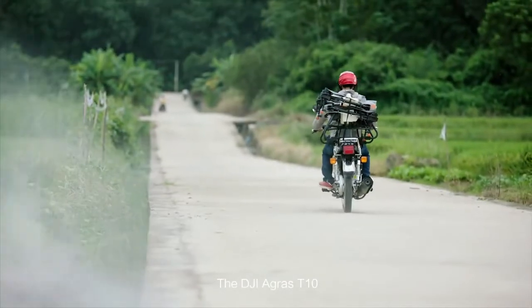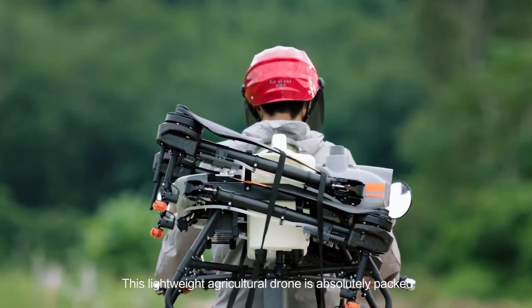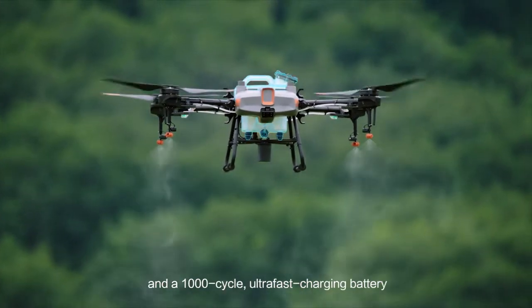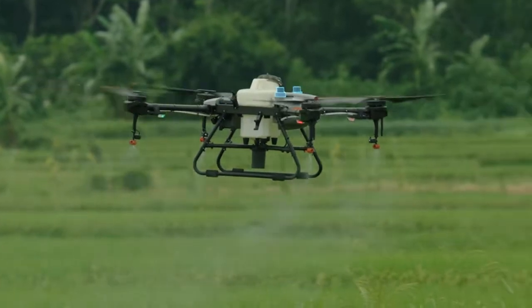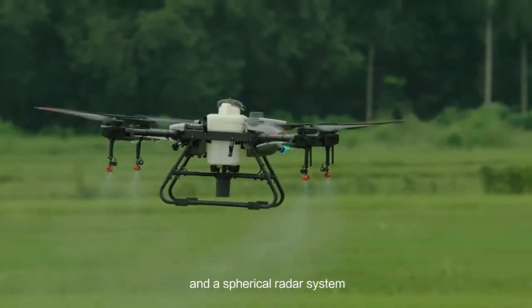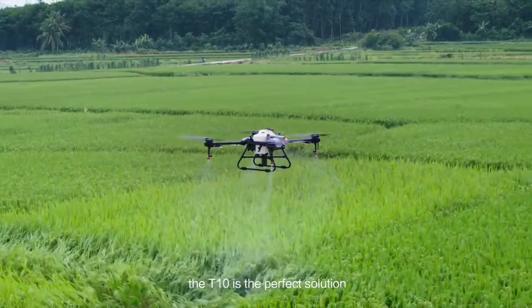The DJI Agras T10 — this lightweight agricultural drone is absolutely packed. It comes with a detachable tank and a 1,000-cycle ultra-fast charging battery. And like its big brother, it's outfitted with front and rear FPV cameras and a spherical radar system. For those new to aerial spraying, the T10 is the perfect solution.